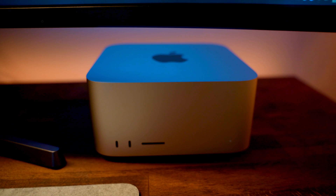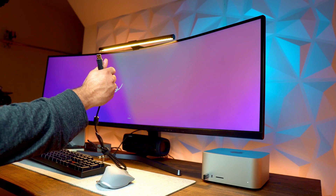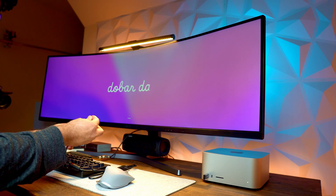So I bought the Mac Studio just by itself, meaning no display, keyboard, or mouse. I thought all the peripherals that I currently use with my MacBook Pro would just work fine. And boy was I wrong because none of it worked. My whole unboxing experience was horrible. Setting up the Mac Studio was really challenging without having the proper peripherals from Apple.